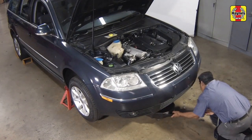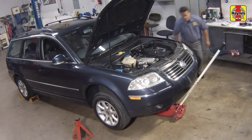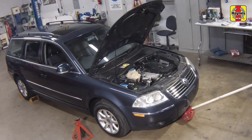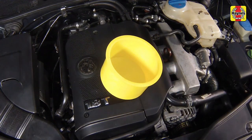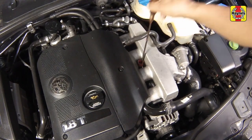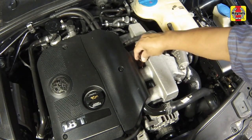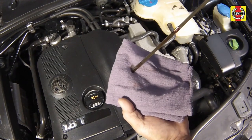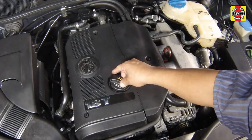Remove the drain pan and all tools from under the car, then lower the vehicle. Unscrew the oil filler cap from the valve cover and fill the engine using the correct grade and type of oil. Remove the dipstick and wipe it clean. Insert the dipstick fully, then pull it out and check the oil level. Add oil a little at a time until the level reaches the upper mark on the dipstick — adding around one quart will bring the level from the lower mark to the upper mark. Reinstall the filler cap and insert the dipstick.